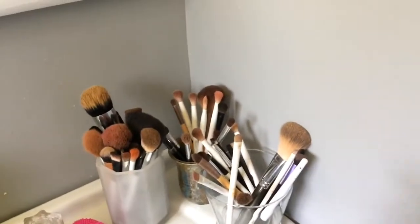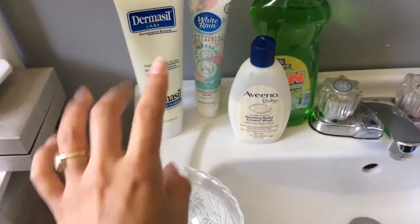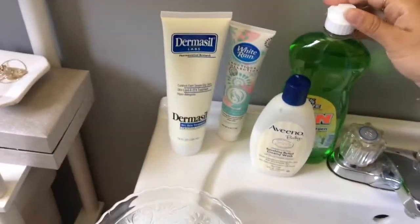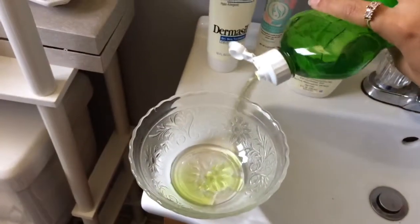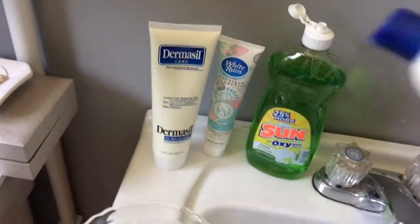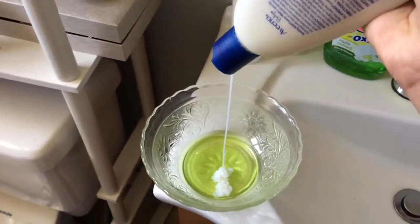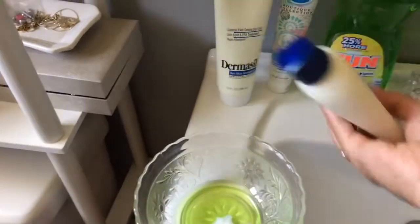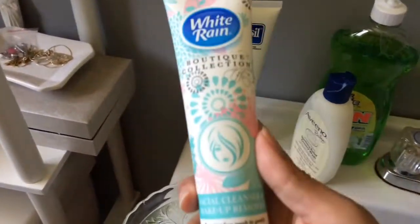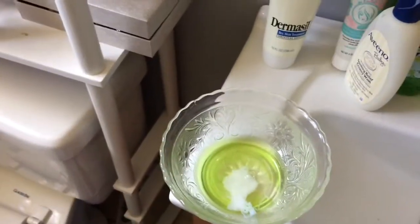Hey beautiful people! I'm gonna show you today how I actually clean my brushes with some products I already have at home. I'm gonna use the Dermasol lotion, a wiring facial cleanser and makeup remover, the Sun dish washing detergent, and the Vino baby soothing relief creamy wash. I'm gonna put this all in this little bowl and make enough for all the brushes I have to wash, then blend everything together.